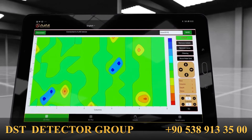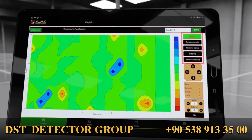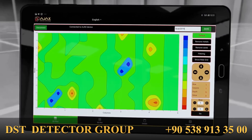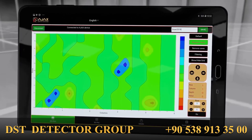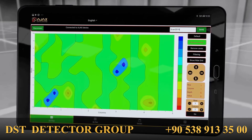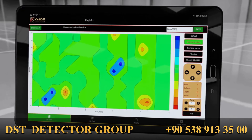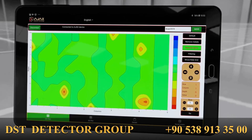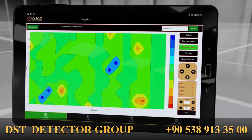Specific scan values can be filtered out of the display using the buttons on the right. Default shows the full scan data. Remove Metal shows the scan data and filters out the metal values. Remove Caves filters out the cavity values from the scan data.